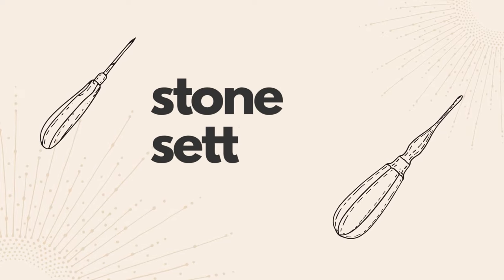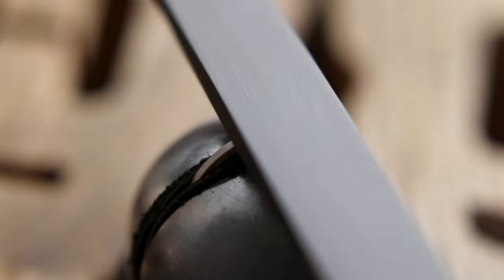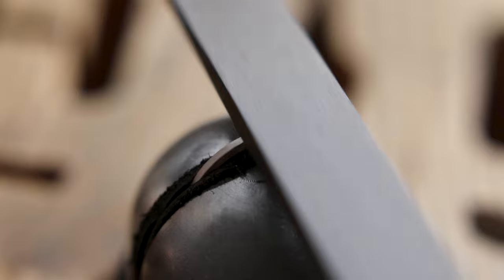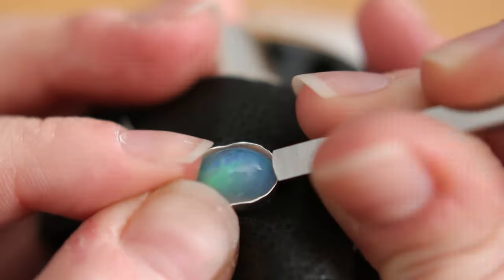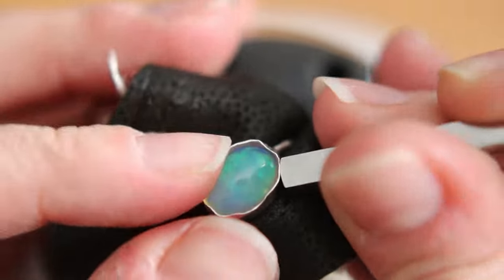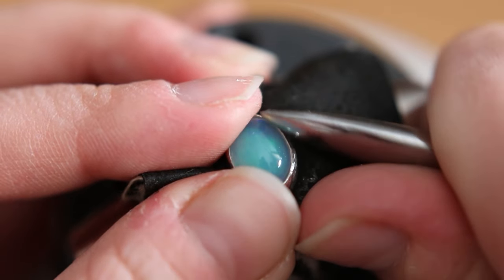Tools for stone setting: you will need a ring clamp, which is a great tool for holding metal in general for many jobs, not only stone setting. A bezel pusher is used to close the bezel around the gemstone. And a burnisher, which you use to burnish the edge of the bezel and smooth it out.